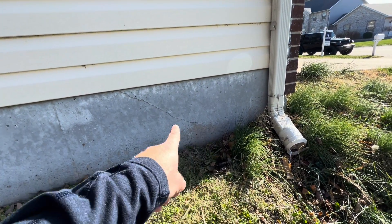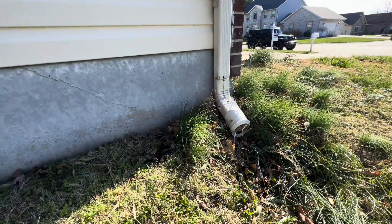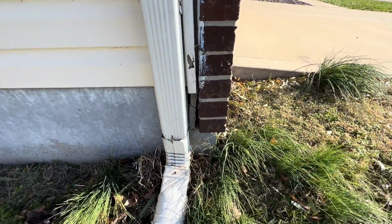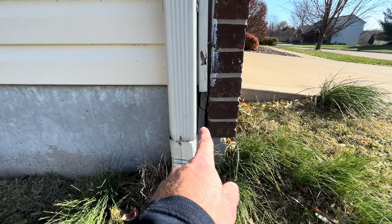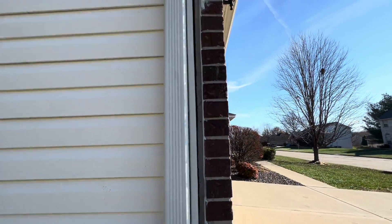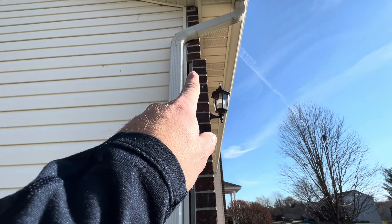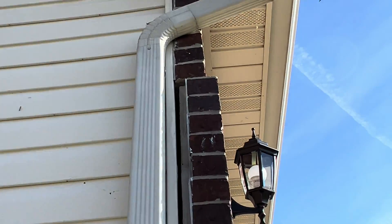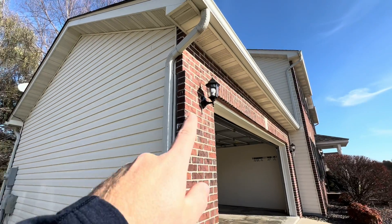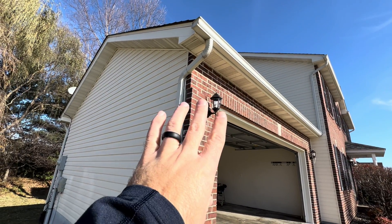You can see this hairline crack here — a step crack due to some settlement. Coming around here, I notice there's a pretty large gap in the brick veneer on the front of the house, and as you go up you can see it's detaching.